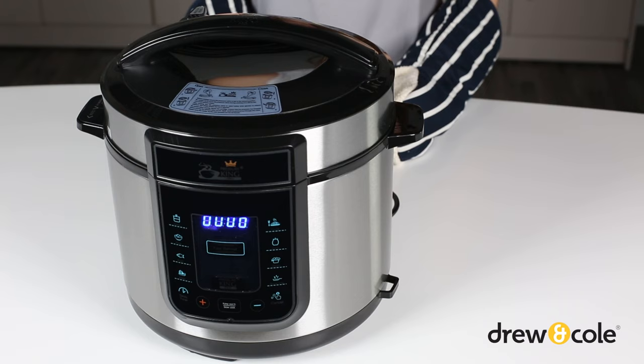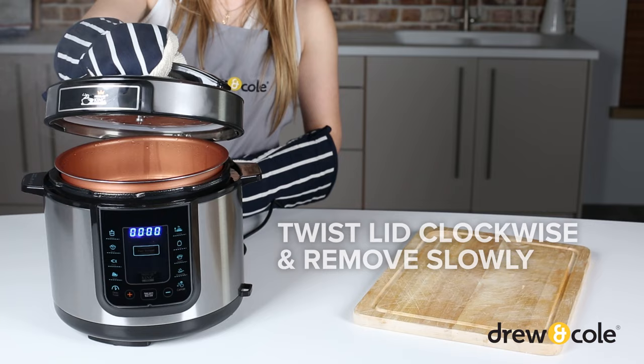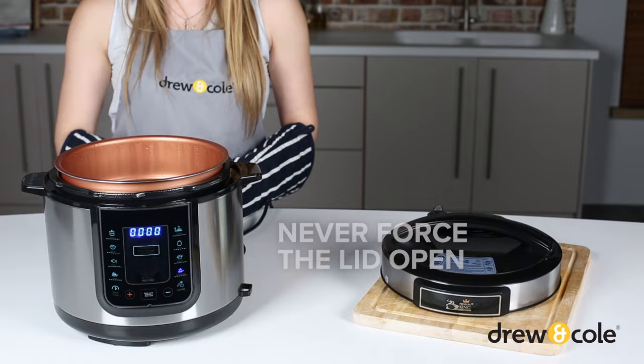Now, whichever method you've used, it's time to open the lid. Simply twist the lid clockwise to the open position and remove slowly, angling the lid away from you. If the lid doesn't open easily, there's still some pressure in the unit — never try to force it. Wait a few minutes and try again. That's it! Follow these easy steps when cooking and you and your family will enjoy many delicious meals.